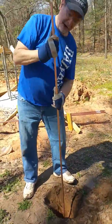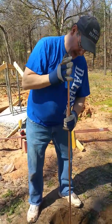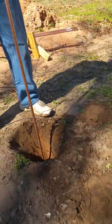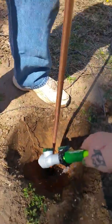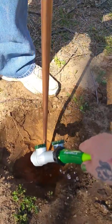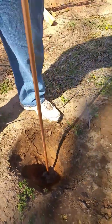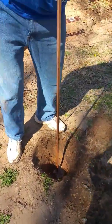This is an eight foot ground rod and already it's five feet left to go in, and now it's about four and a half. Put a little more water in there. Now this is very sandy soil. If you had rocky soil, this might not work smoothly. It's got about three foot to go.